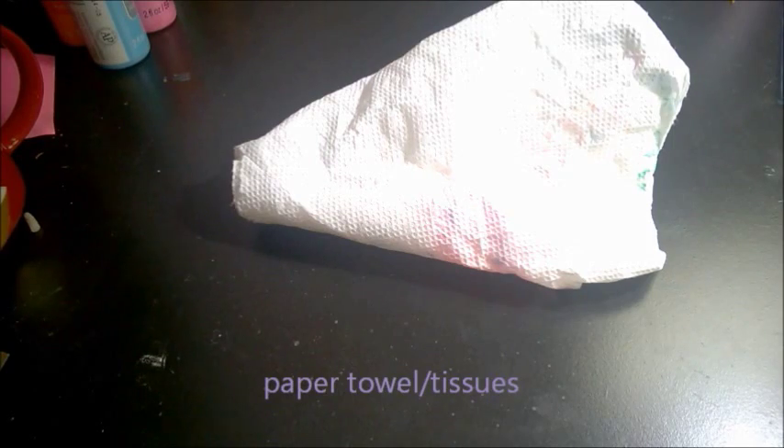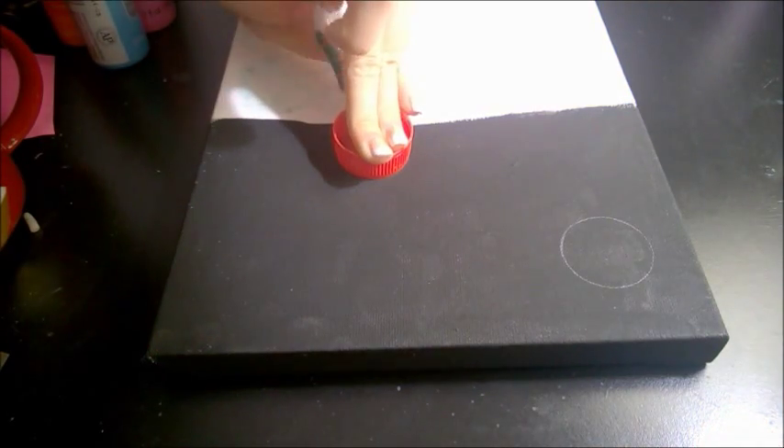You will need some paper towels, a paint palette, and some water.